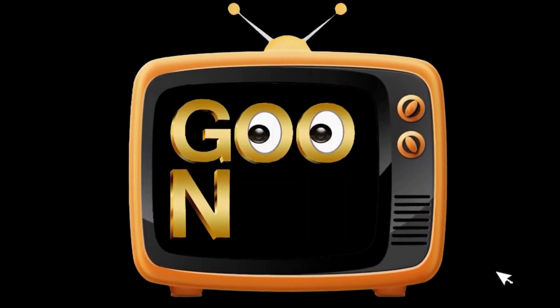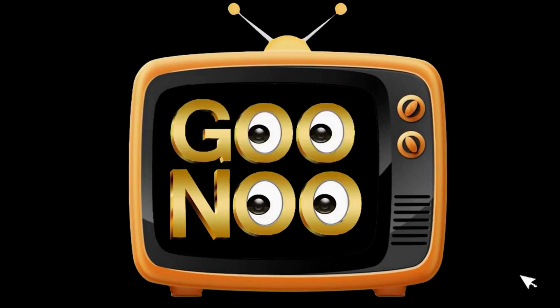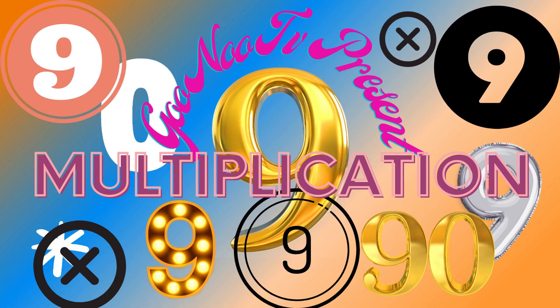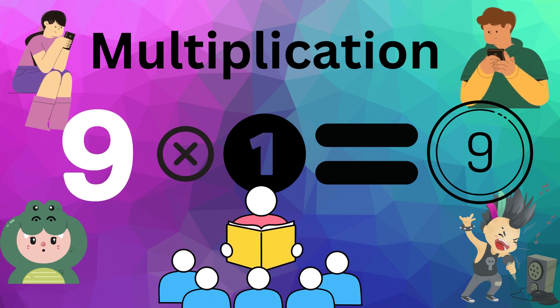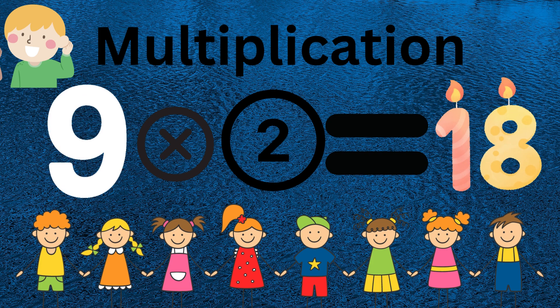GONU TV presents Multiplication. 9 x 1 equals 9. 9 x 2 equals 18.